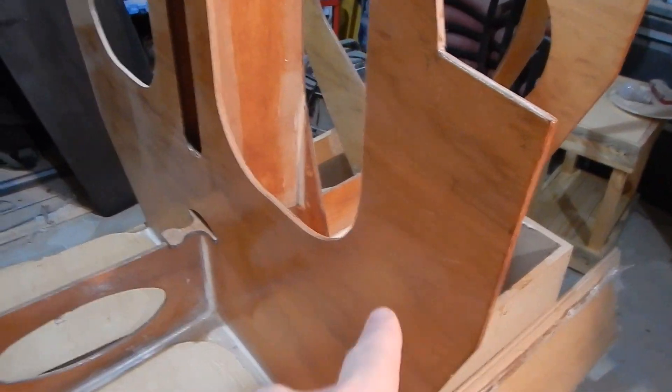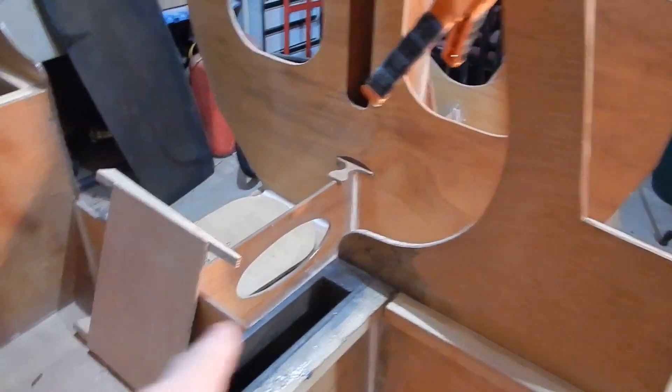There were supposed to be limber holes in a lot of the bulkheads — in bulkhead 2, not in bulkhead 3 because it's watertight, also not in bulkhead 4, but in bulkheads 5, 6, and 7. But I forgot to put them in while I was cutting the bulkheads, so what I'm going to do is drill them out now.